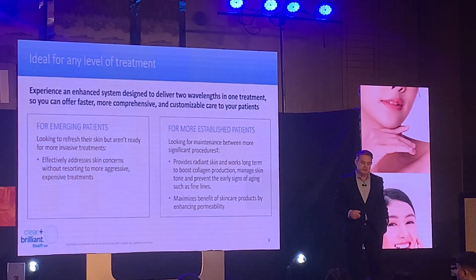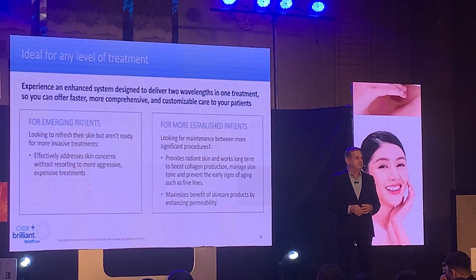So we talked about the ideal patient — emerging patients, younger patients, not ready for normal.